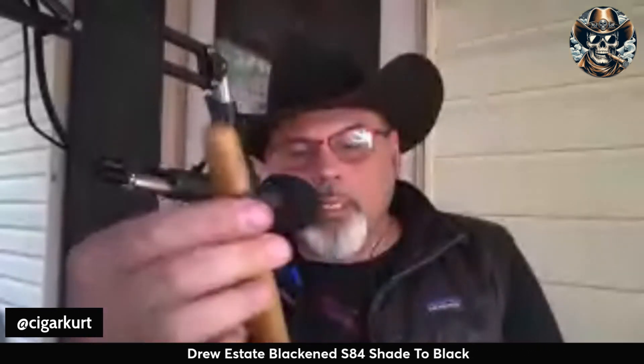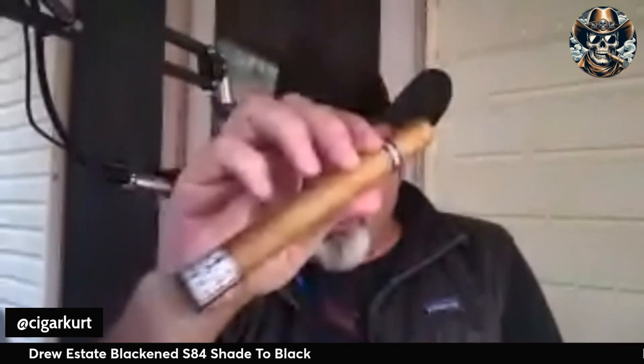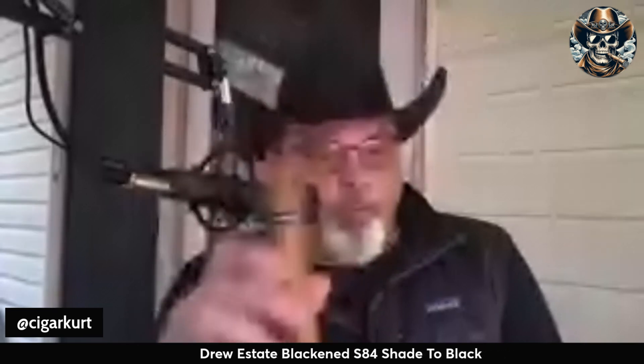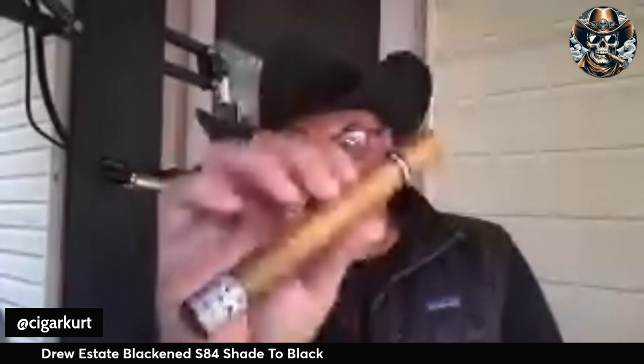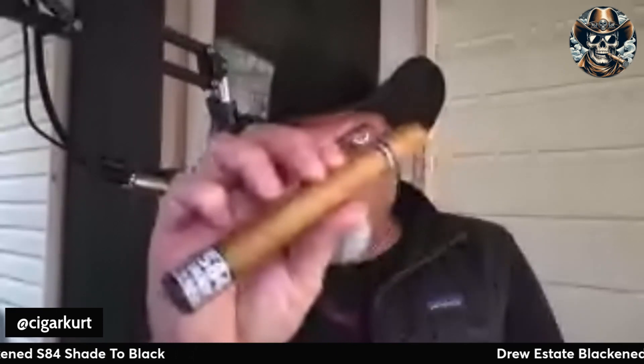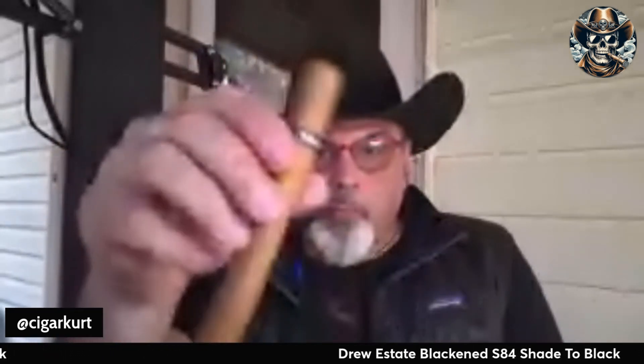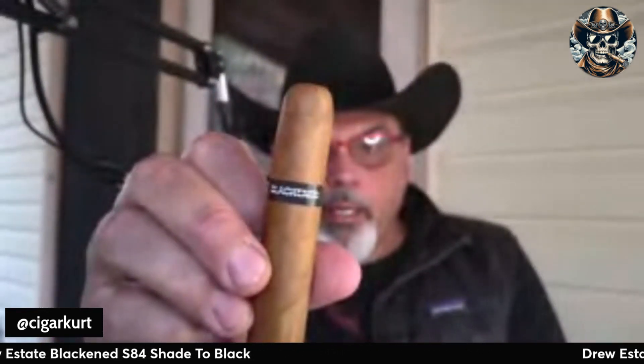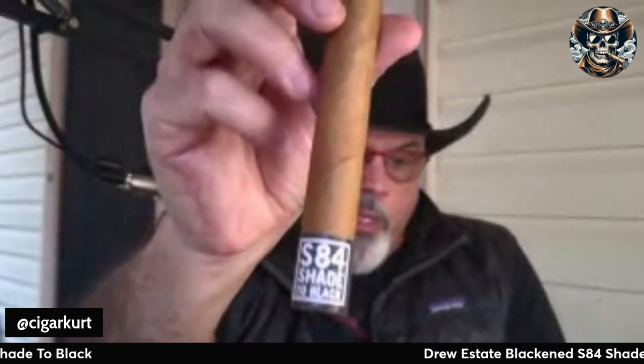The Connecticut S84 Shade to Black, the Blackened by Drew Estate. We're all well aware of its brother or sister, the M81 Blackened. That cigar is a very different cigar than this, even though the makeup is very similar. This particular one I have is a 7x50, it's a Corona Double — great looking cigar with a beautiful Ecuadorian Connecticut wrapper. It's got the Blackened classic band up at the top and the S84 foot band.